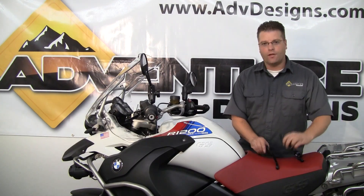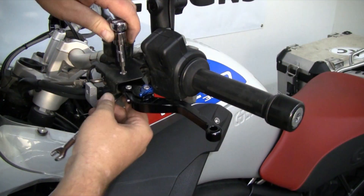Kyle Brach, your friend of Adventure Designs, and today we're installing the JPR Shorty Levers on this R1200GS.